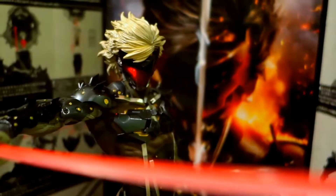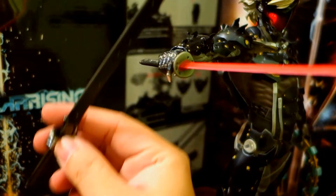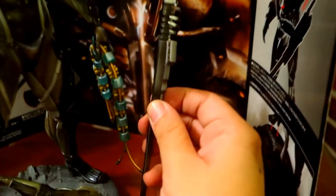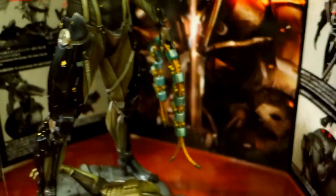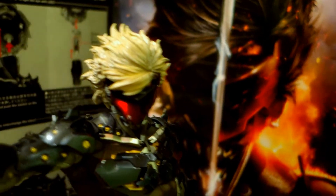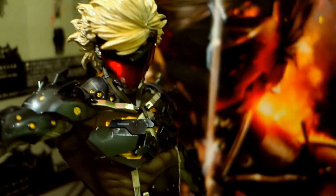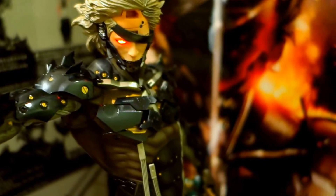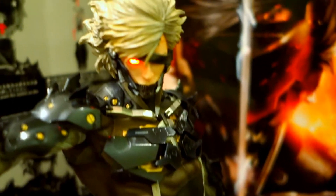So basically from here, change the hands — change these hands for the other sword, and change the other hand for the scabbard. Then change the hair for the second visor, or change out the hair and the visor totally. We can insert the other hair.